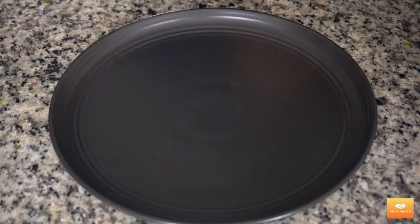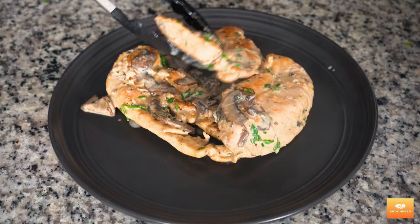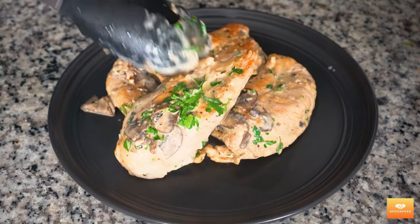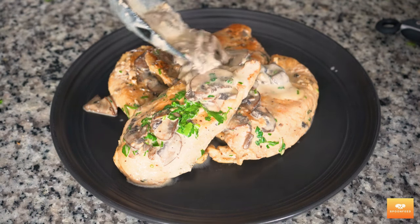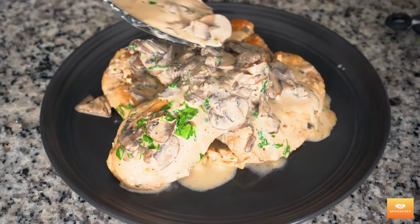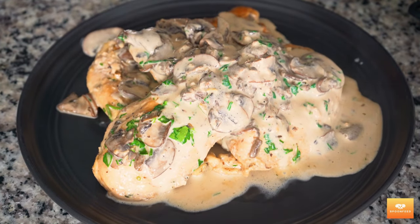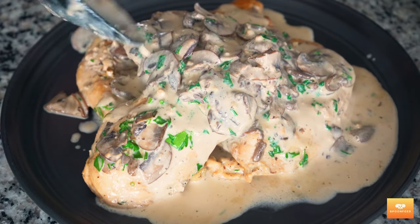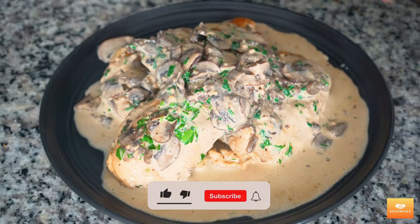To serve, we'll plate up our chicken and smother it in that luscious mushroom sauce. It's the kind of dish that will have you reaching for seconds or thirds or fourths — I won't judge. This ended up being creamy, hearty and delicious, and was perfect for dinner after a long day of work. I like to have it with some mashed potatoes, but watching the carbs, I ended up having it as is, which was still quite satisfying to my soul and taste buds. So go ahead and give this recipe a try — your taste buds will thank you. And there you have it folks, perfect creamy mushroom chicken. Thank you for watching and don't forget to like, share and subscribe.